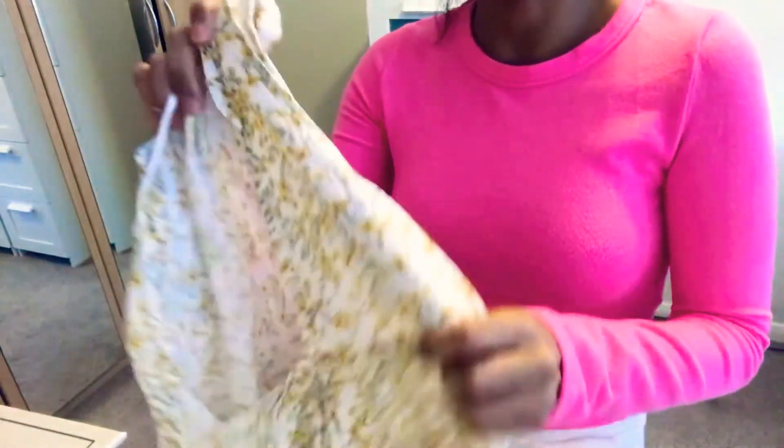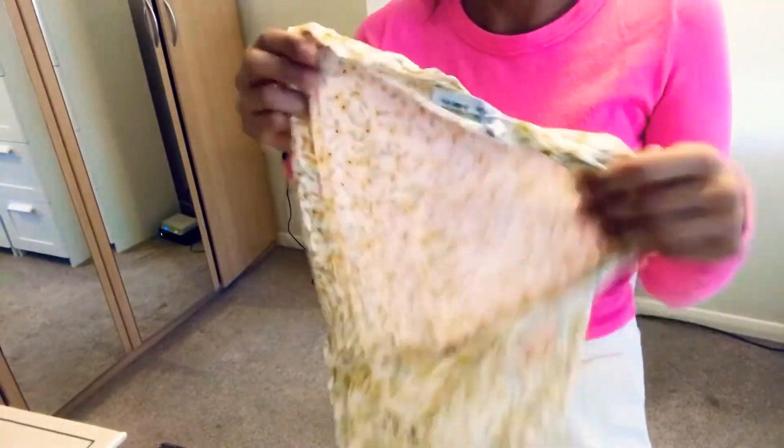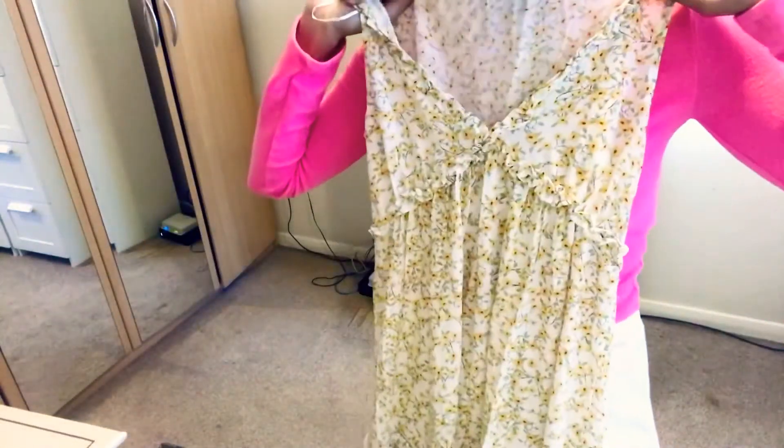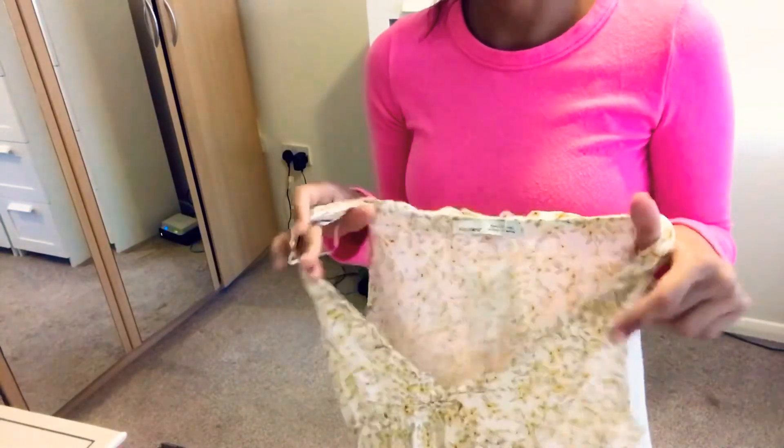Finally, last but not least, I got this maxi dress from Pull & Bear. It's so pretty — just check out this print! It's a maxi dress that goes all the way down. This is how the front looks and this is how the back looks. It's quite long and it will be perfect for summer and these warm days we've been having. It's absolutely perfect, very flattering and so comfortable. In terms of price it was $24.99 or $25.99.